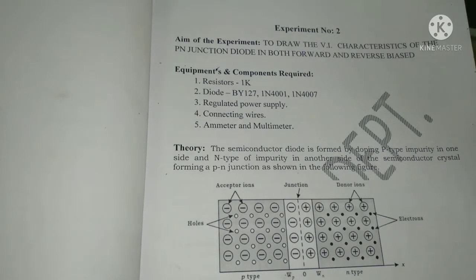Hello friends, welcome to my channel. Today I am going to explain how you can perform the experiment of VI characteristics of a diode. In this experiment I will use both germanium and silicon diodes.